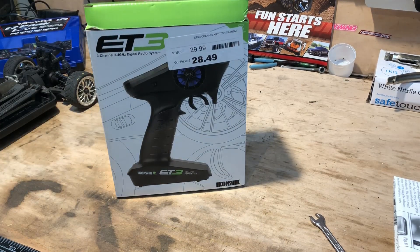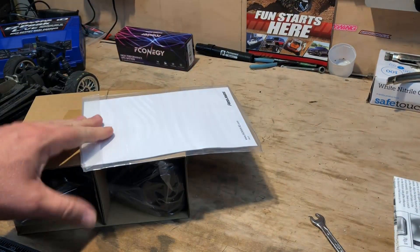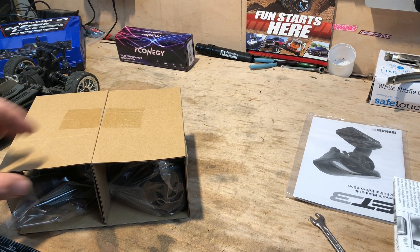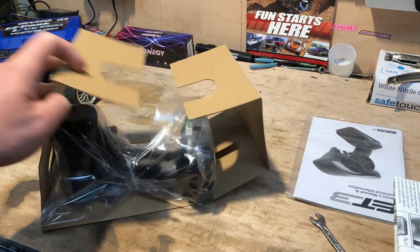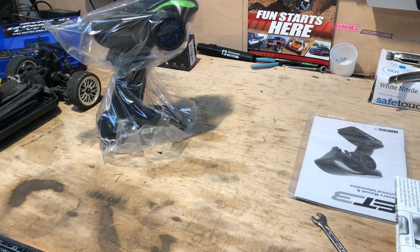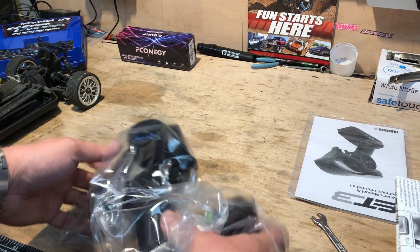So we'll rip that bit out in a minute. As I said, I've got the ET3 — it's about £30. We've got the instructions; we'll keep them this time because we want to know how to bind. And we've got a rather snazzy looking controller. The receiver is a lot smaller than the old stuff.